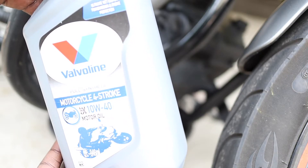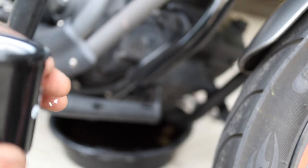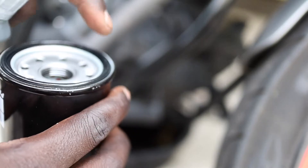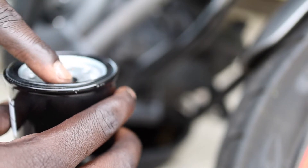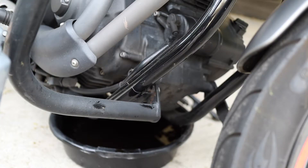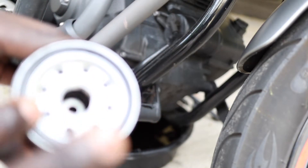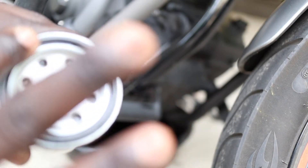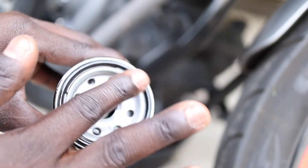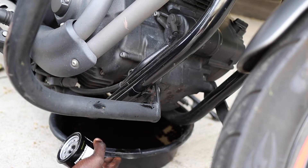I'm using a 10W-40 oil. When you're doing an oil change and putting in a new filter, you pour a little bit of oil and put some on the ring — the gasket ring. This Yamaha takes four quarts of oil, so make sure you coat the ring like so.